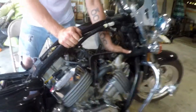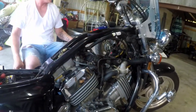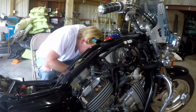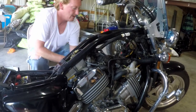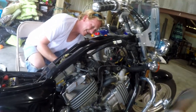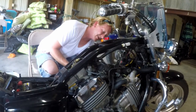Once I have the front seated, I'm going to go ahead and take this opportunity to tighten them down. On this bike it's a black screw on that rubber piece.